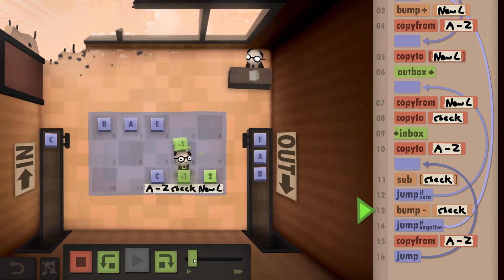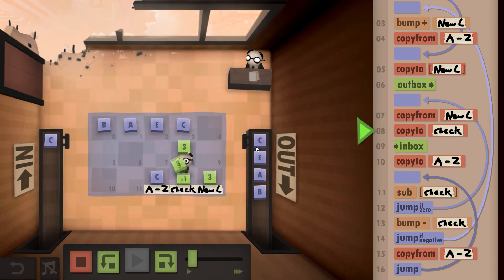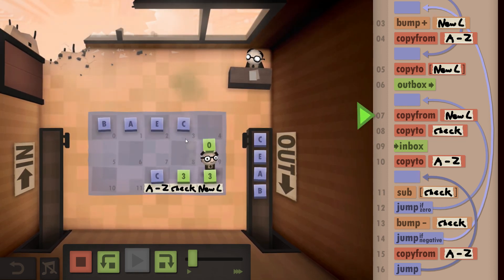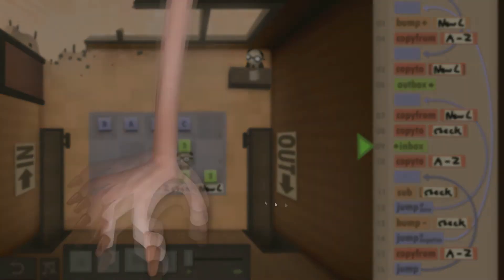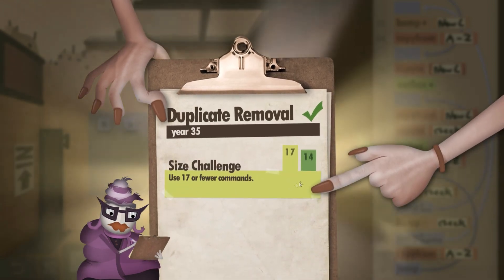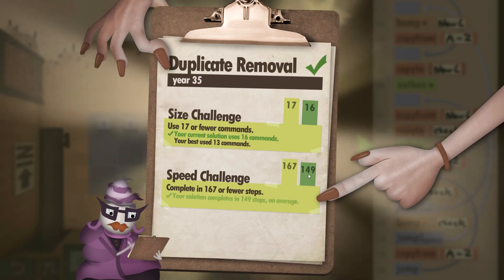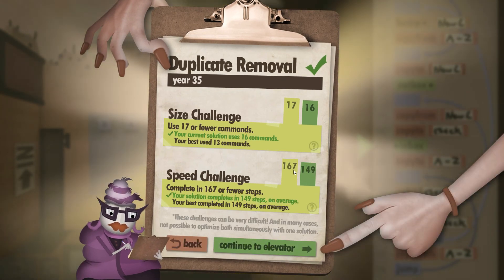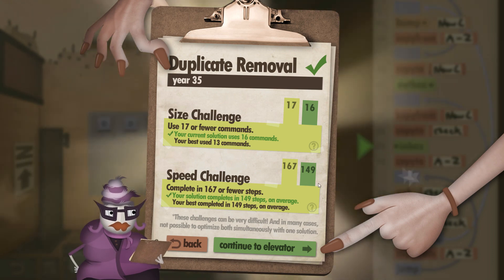The C is checked against all prior letters — it's new, so in position three we write the C down and output it. We grab the next C, it's a match, so we reset, and we're finished. The results show: for the 17-or-fewer commands challenge we only used 16, and for the speed challenge we only used 149 out of 167 steps. I hope you found this walkthrough helpful — thank you for watching!